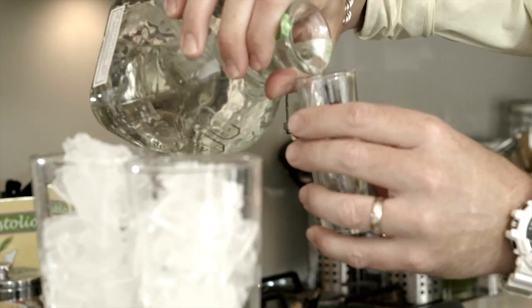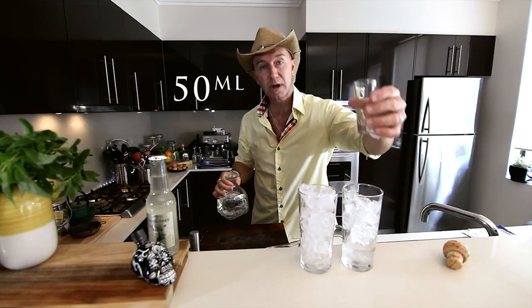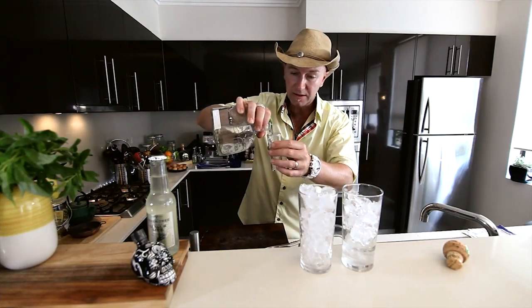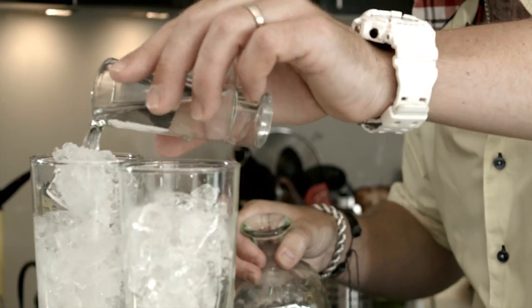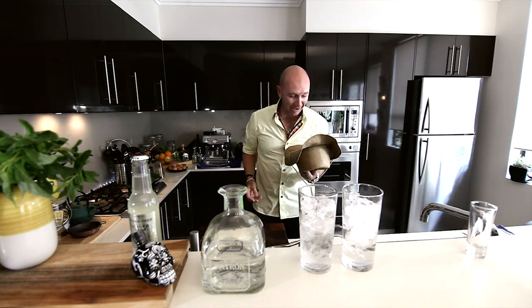Tequila time. Patron tequila — great flavours. I've got a little shot glass here, which you can pick up anywhere. This is my measuring cylinder. It doesn't really measure, it gives me as much as I need to. Patron tequila — yee-haw, we're going.